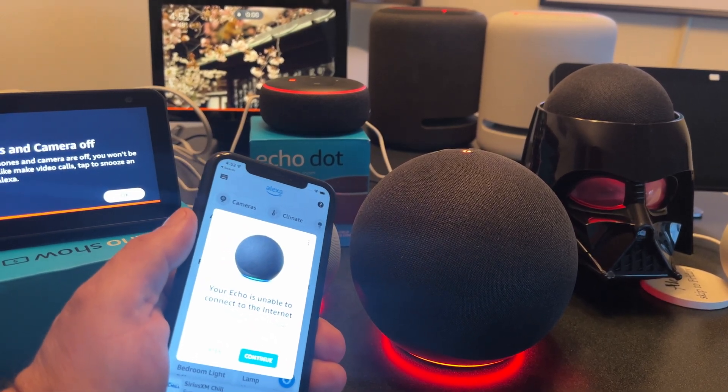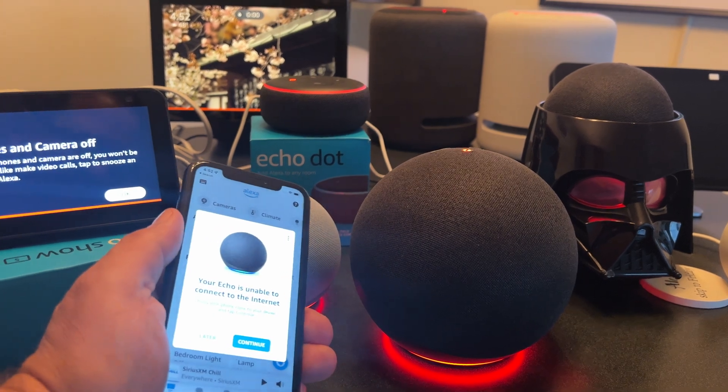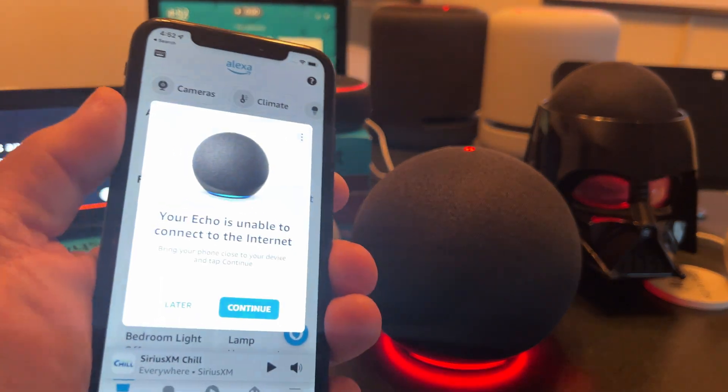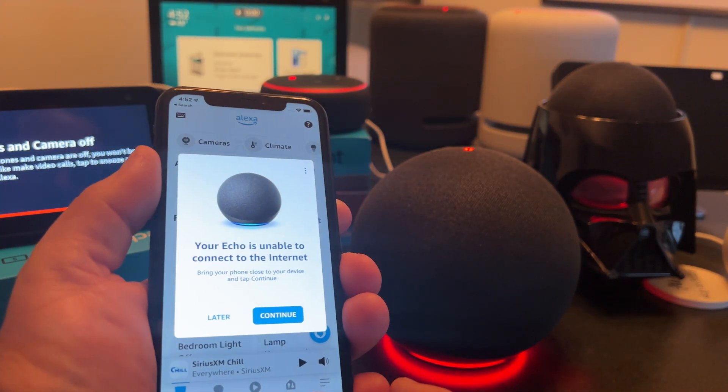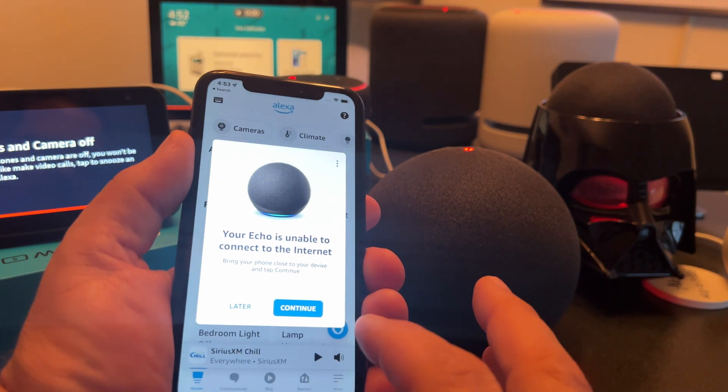Let's just see if I have anything else. Echo, are you there? I don't have anything else attached to that wake word right now, so that's good news. The cool thing is when you open the app and go to devices, it will automatically prompt you for the next device in your list that it wants you to connect.